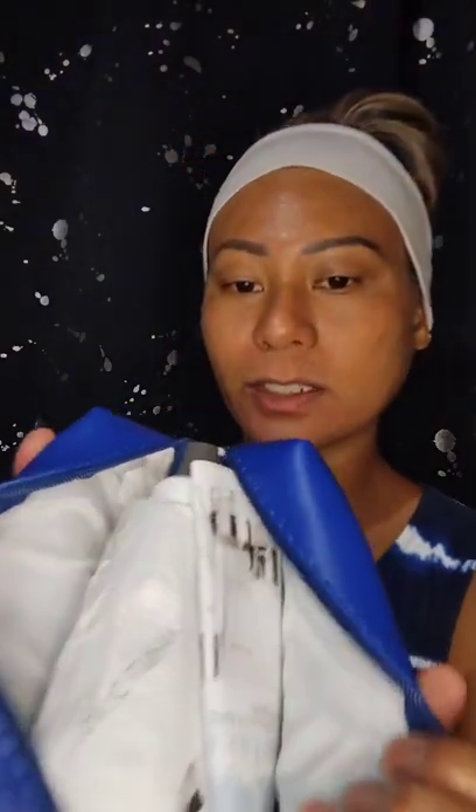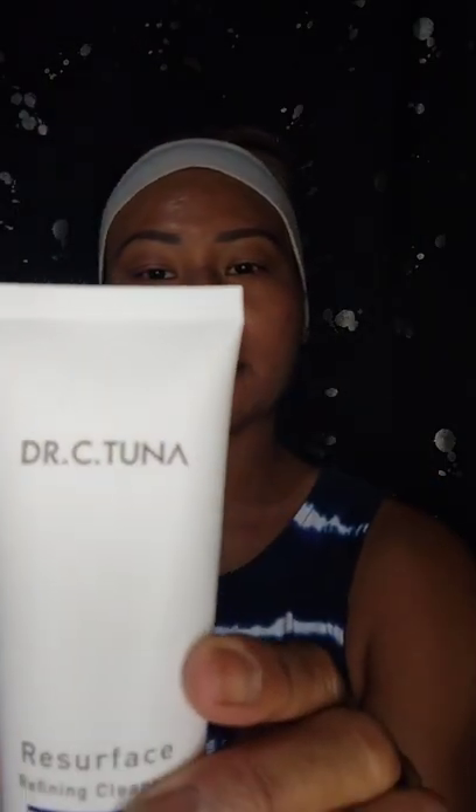What's in the package? This is cute — a little nice blue bag. Packaged up very nicely. Has all the directions here. It comes with the Dr. C Tuna Refining Cleanser.